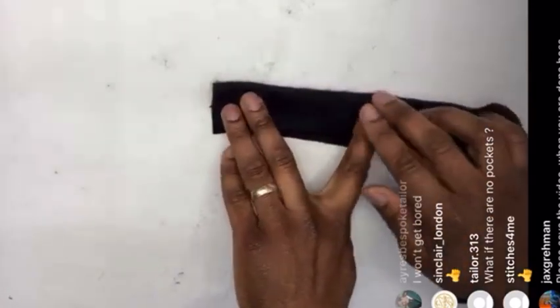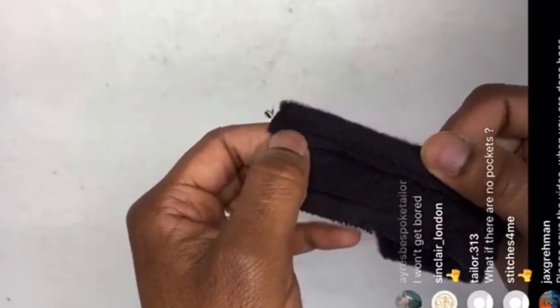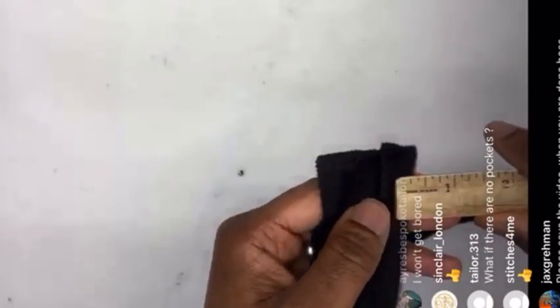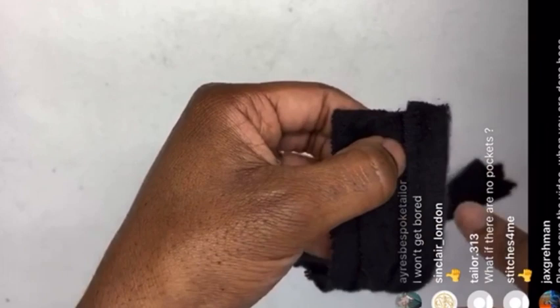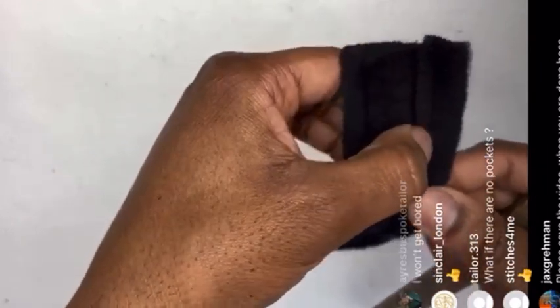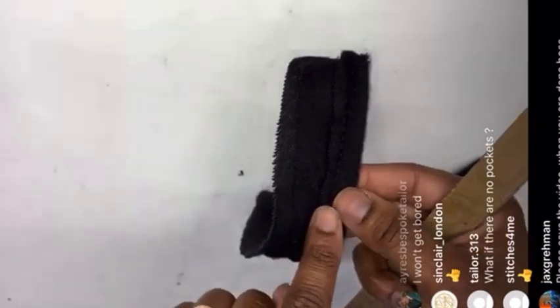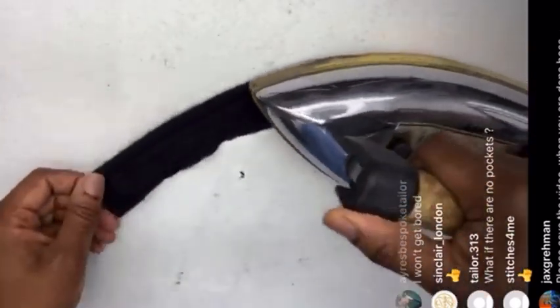Once you've done that — here's one I prepared earlier — you machine it with a big stitch all the way down. Fold it over about five eighths and stitch a seam away with a big stitch. So now you've got multiple layers going on. Then I steam it and shape it.